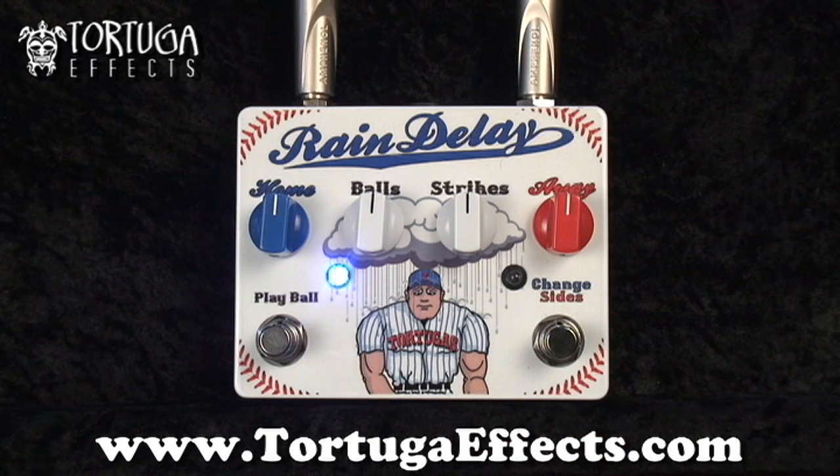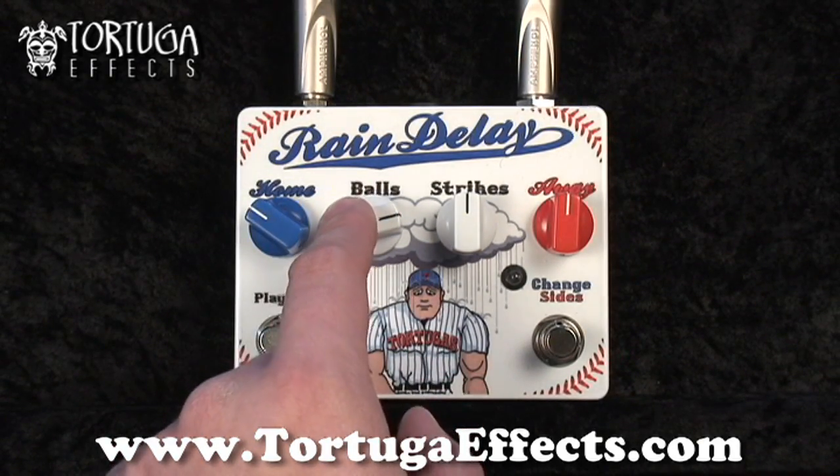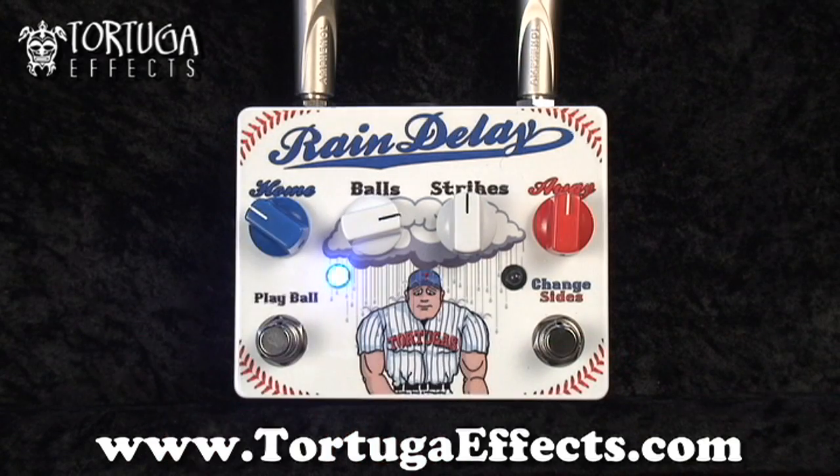So to start off, let's go with the first side — home — kind of a short slapback delay. I'll turn up the delay level, the balls, and let's hear what that sounds like.